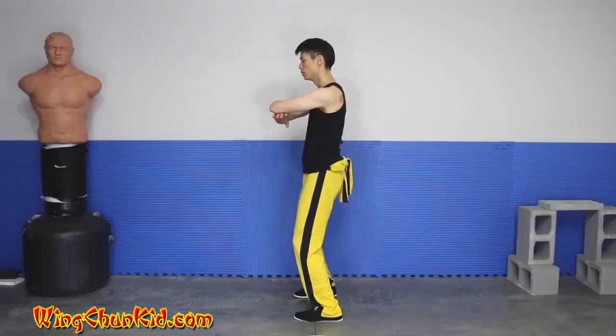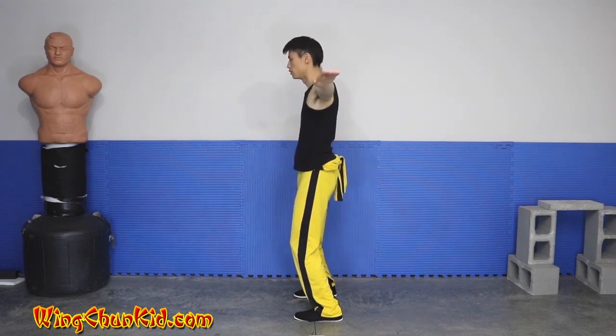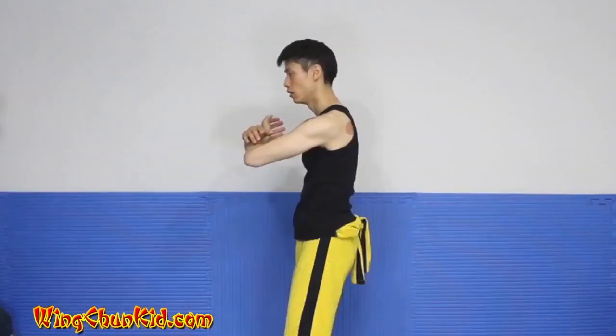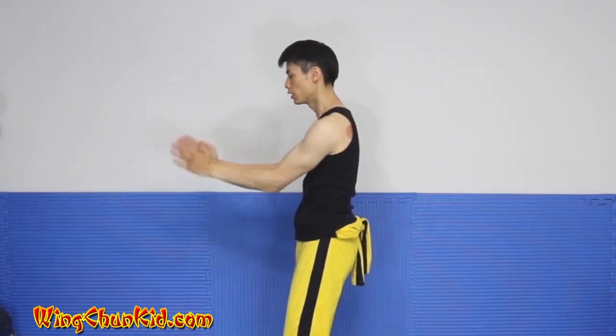Bring your hands up, box out, bring your hands back together, right hand on top, and then circle your left hand behind your right arm, squeeze your elbows together.